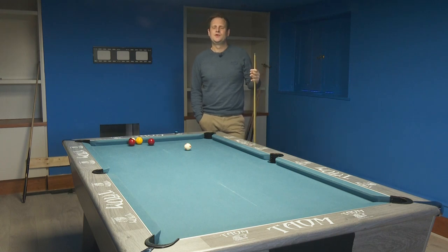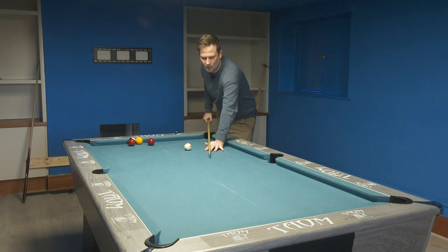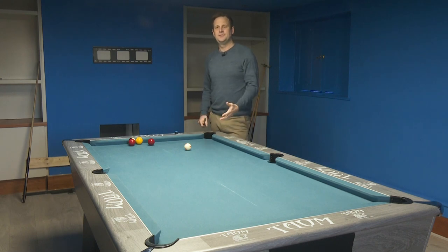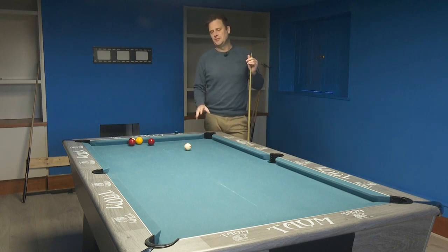I think everyone has a slightly different understanding of what the yips are, so let me give you my understanding. It's sort of almost a mental block — the inability to pull the trigger when playing the shot. You almost get stuck feathering the ball and can't make yourself actually hit it. And when you do eventually manage to play the shot, you're not playing with any positivity, worrying about everything, and it just doesn't work. It can really be quite debilitating when playing the game.